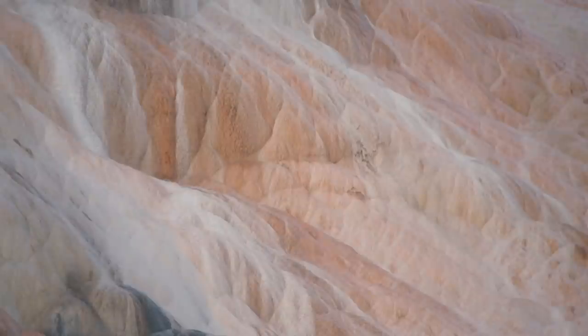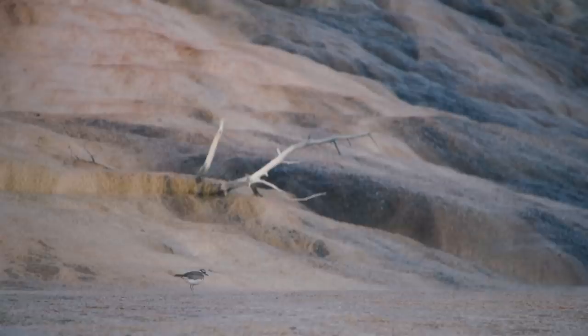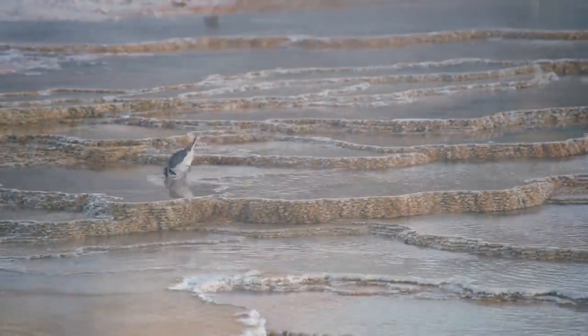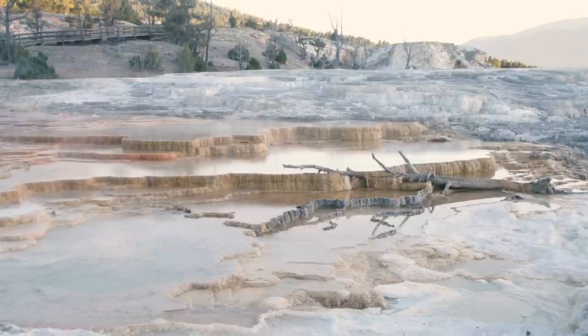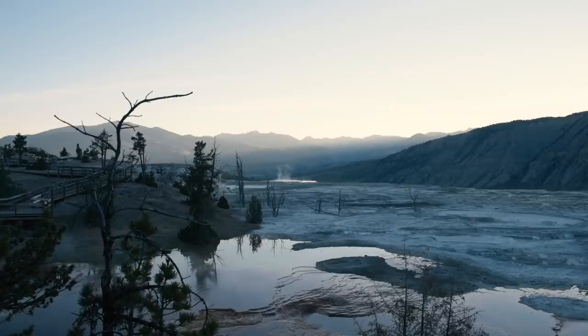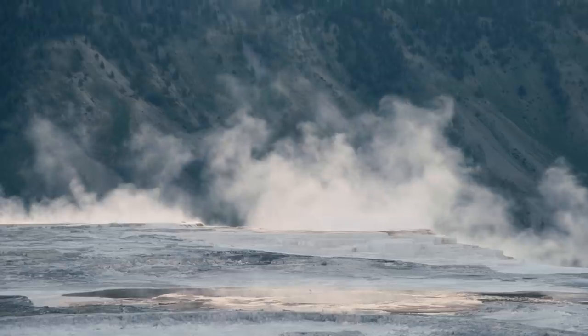I got up this morning before sunrise to make my way over to Mammoth Hot Springs. A little bit of boiling water doesn't affect the bird. What I love about these mega zoom lenses is the ability to quickly change my composition — to include a lot, or to zoom in and get tight on a subject.